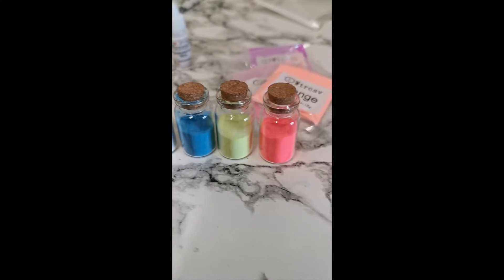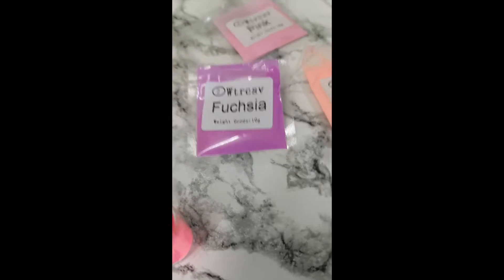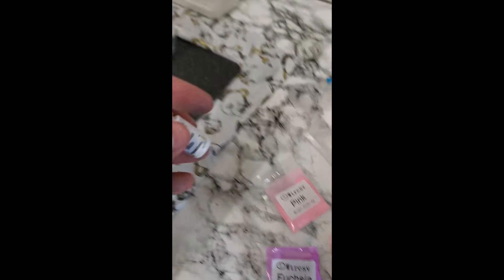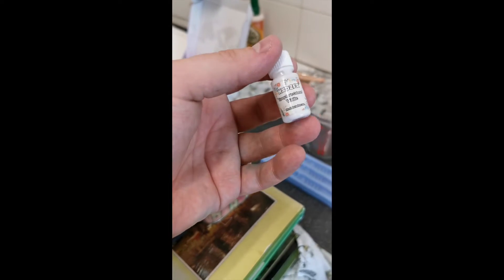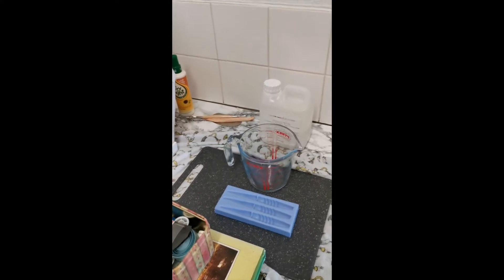I've got some others here: orange, pink, fuchsia. The colour I'm going to be making, I'm going to go for white with a silver glitter I think. Make some more of them. So yeah, let's get making.